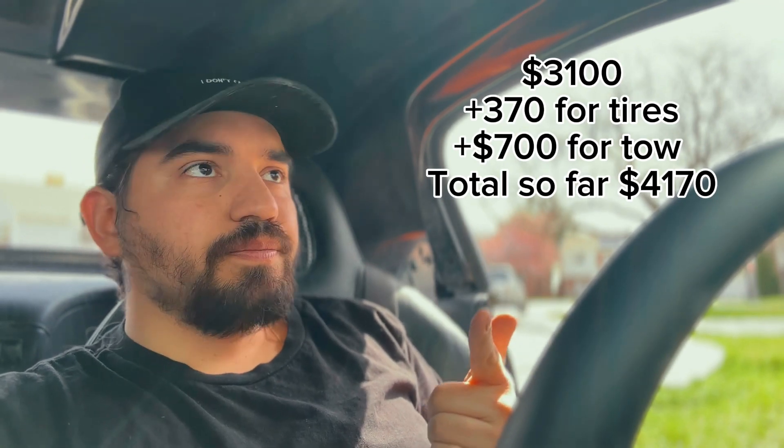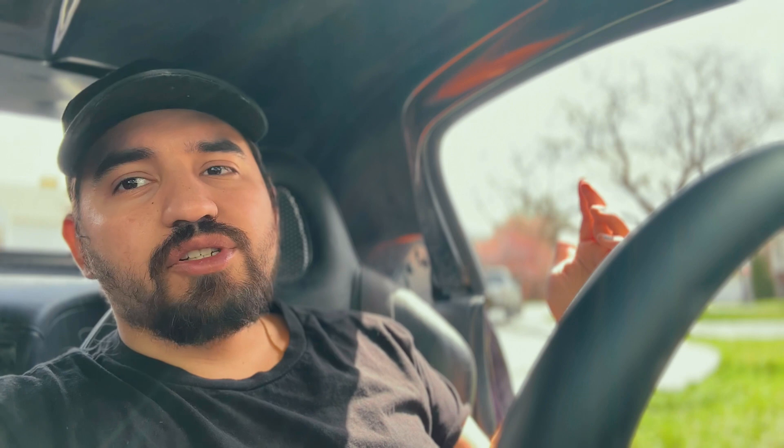We asked the tow truck how much it would cost to get to the next city, and he said regardless, we were going to get charged $700 just to either get us out or bring us to the next city. So we figured let's get a headstart on it. That's $3,000 into the Lexus, traded straight across, and now an additional $700 just to get home. We got picked up, got back to Salt Lake, and the first thing I did was pick up a new idler pulley from O'Reilly's and a new serpentine belt — all in about $80.